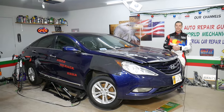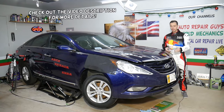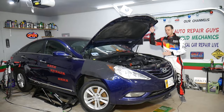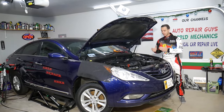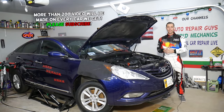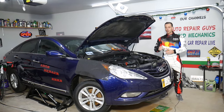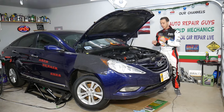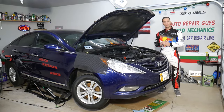Hey guys, welcome back to Auto Repair Guys. Thank you for watching and subscribing to the channel. Today will be a super helpful video, especially if you have a Hyundai and you're trying to find out how to replace your car battery. Winter time is very common for car batteries to go bad — they get weak from the cold. If it's an older battery, that's when it's going to start acting up. You may notice your car cranks really slow or may not start at all. Even if you have good voltage on the battery, it doesn't mean you have a good battery.